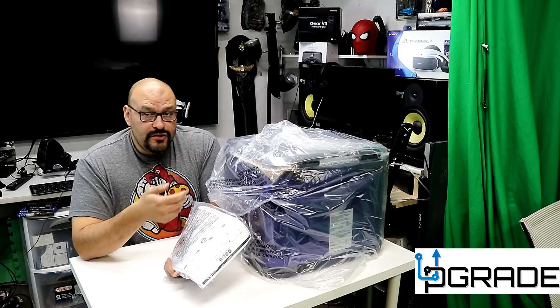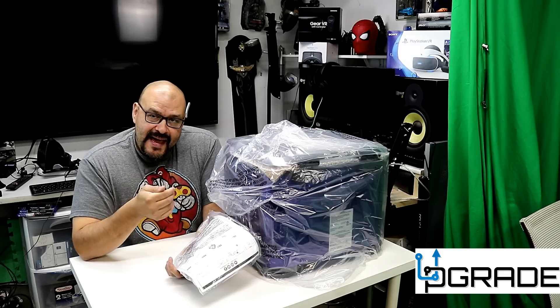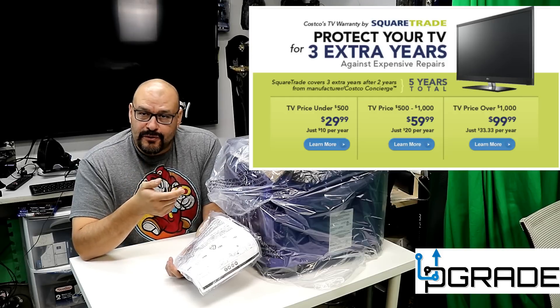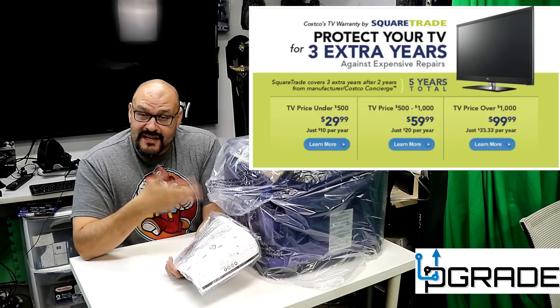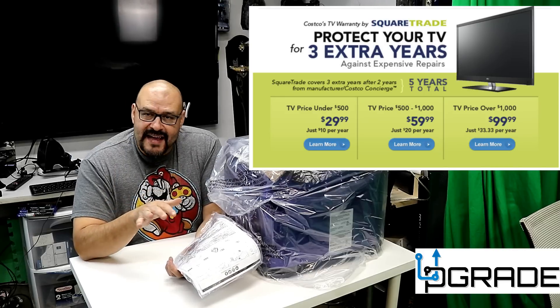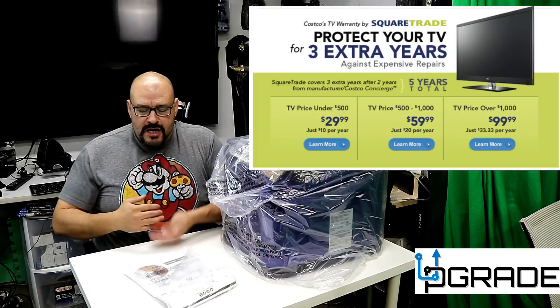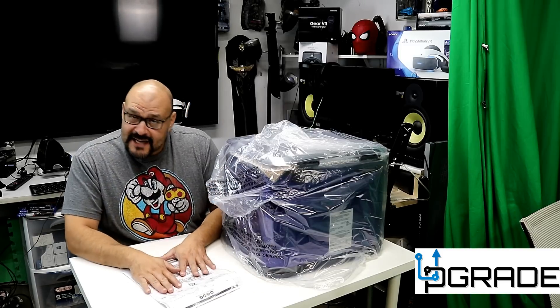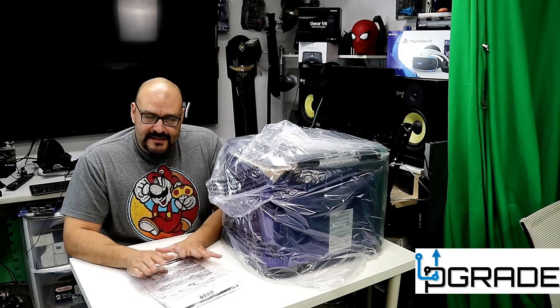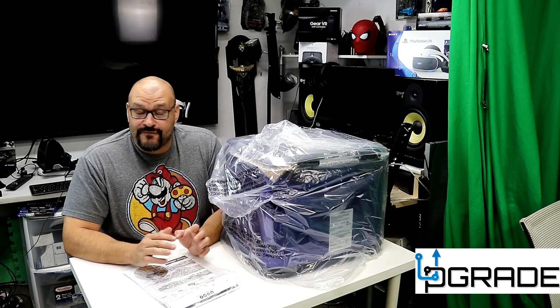If you purchase this at Costco, you can actually insure it too. Costco has a great insurance plan where you pay fifty dollars for two years, and if it breaks down within that time they'll replace it with a similar or better model, no questions asked. I'm telling you to consult your manual because there are a lot of things to know — frying a turkey in your backyard is very dangerous.